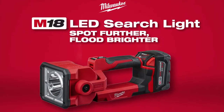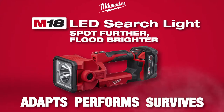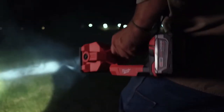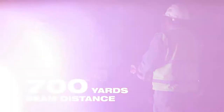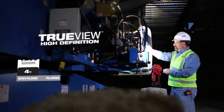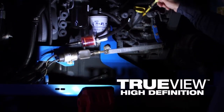Experience unmatched cordless light output in a solution that is built to adapt, perform, and survive in the most demanding conditions. The Milwaukee M18 LED searchlight allows you to spot further and flood brighter by delivering over 700 yards of beam distance. This searchlight performs with a pivoting head that provides 1250 lumens of TrueView high-definition light output.